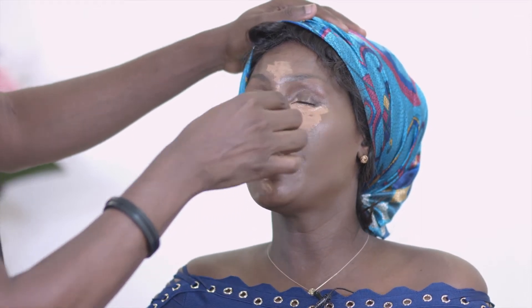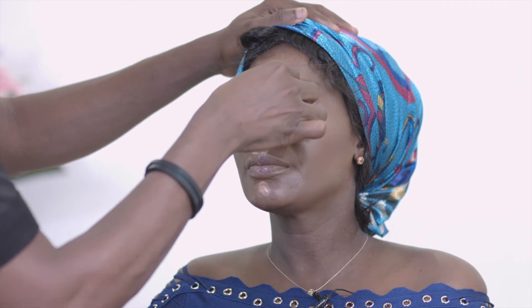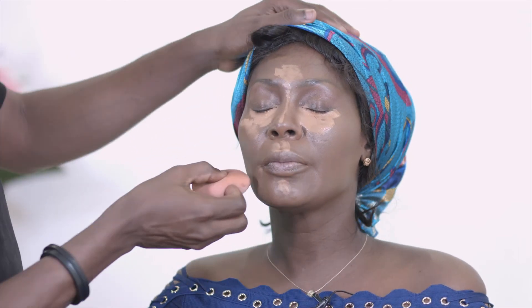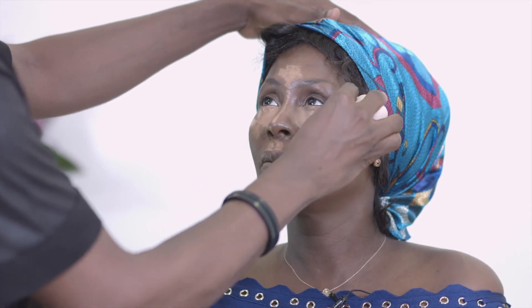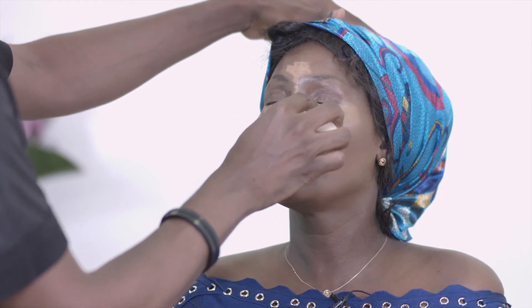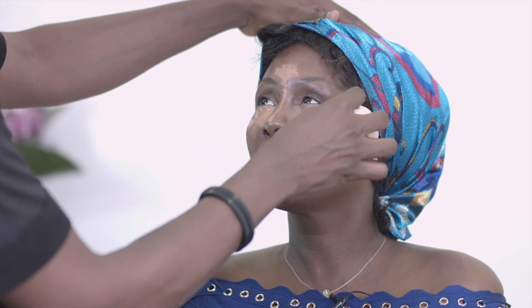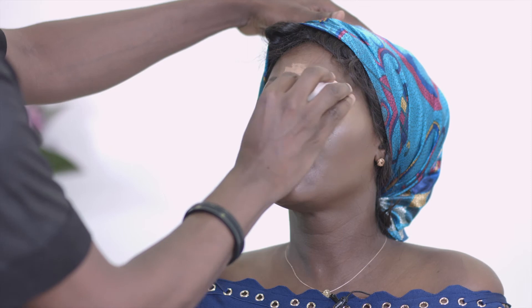Now applying the lighter shade on the high points of the face for highlighting. My trick is to blend the dark contour first, then move to the highlight — it's easier to blend the lighter ones into the dark. We're almost done blending the dark parts. Now moving to the lighter one, I'm changing beauty blenders. I wet my beauty blender to keep it damp — it takes away some product so you don't have too much on the face and it blends beautifully.